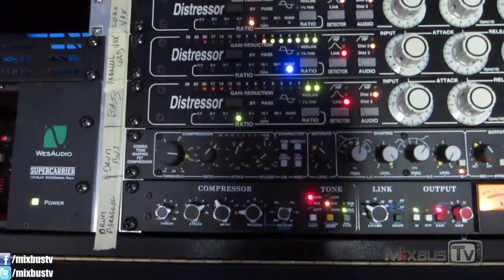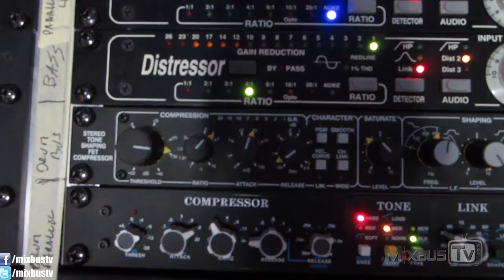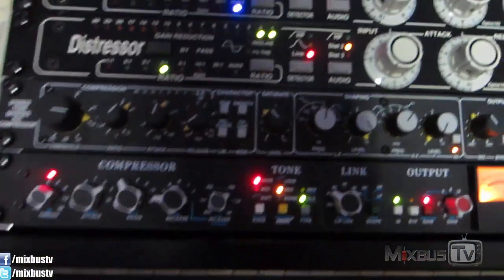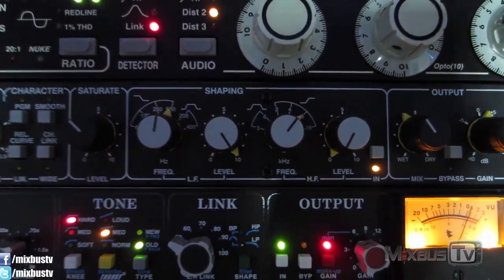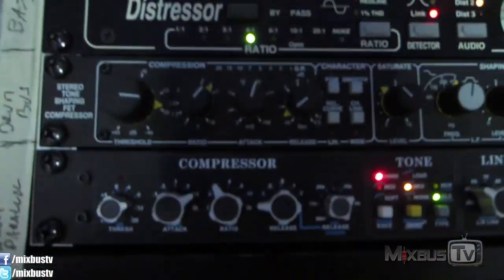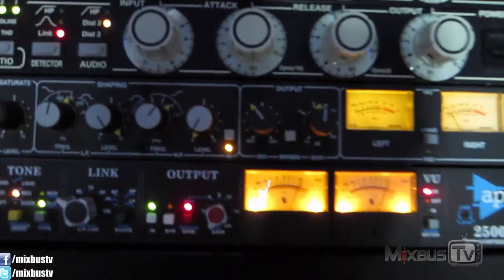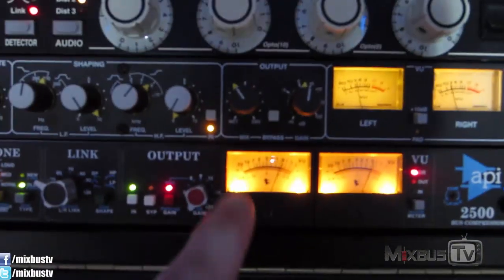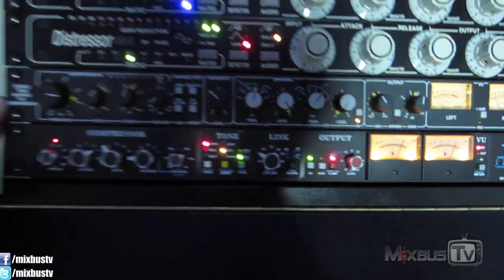Then we have the Drummer 1978 on the drum bus as an insert. You can see it's not doing much — about 1 dB of gain reduction on snare and tom hits. The saturation is the important part; it's at about 10 o'clock with the side chain engaged. Settings are roughly 20 attack and very fast release, none of the options on. The 1978 is always on my drum insert, with the mix knob at about 10 o'clock — so 70/30 compressed-to-uncompressed.